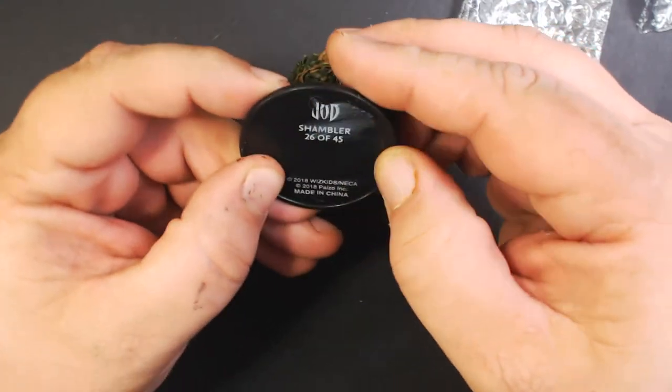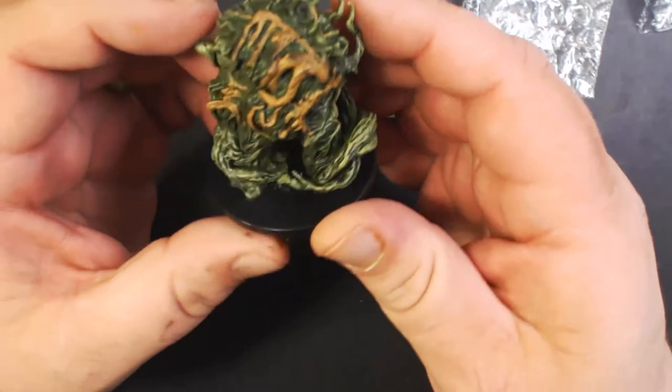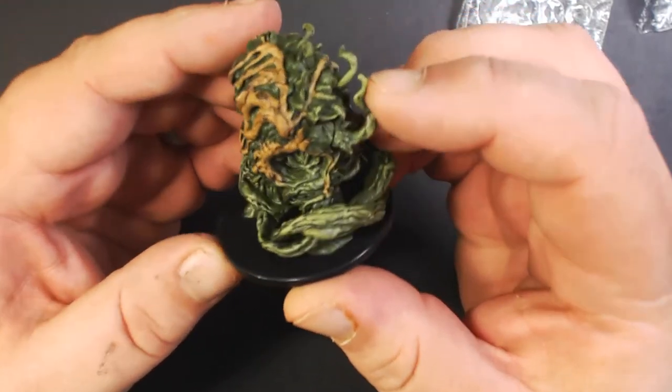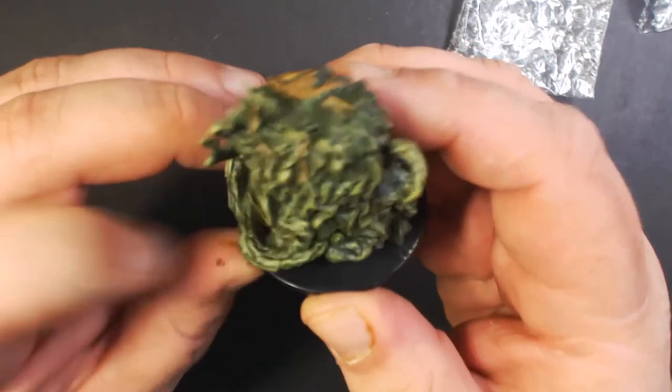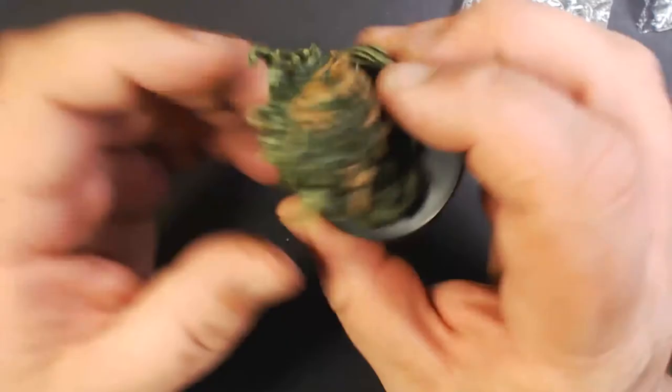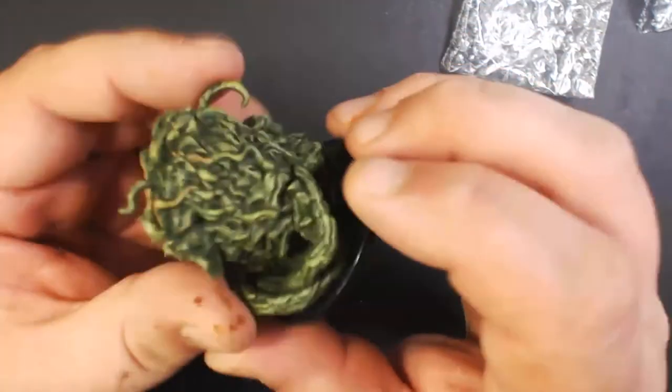And here we have a Shambler — a shambling mound essentially. Definitely cool, love plant creatures. Always good to have these.